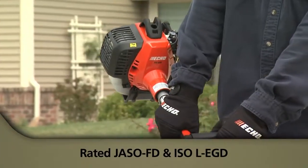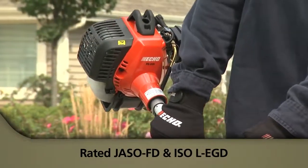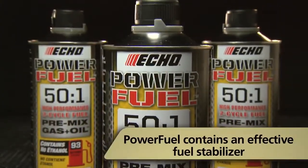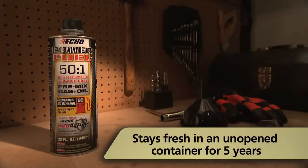Red Armor oil has the highest and most stringent rating classification for air-cooled two-stroke engine oils. It also contains an effective fuel stabilizer that allows PowerFuel to stay fresh in an unopened container for up to five years.